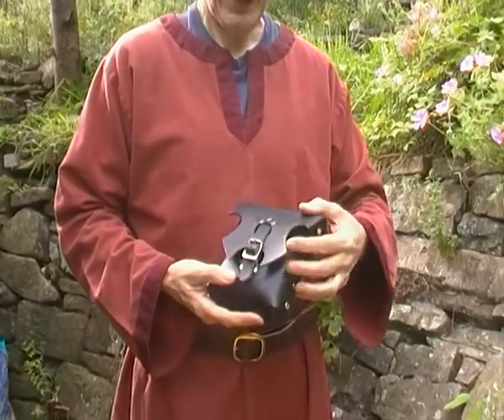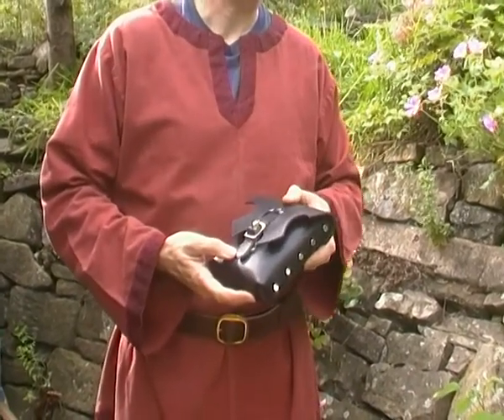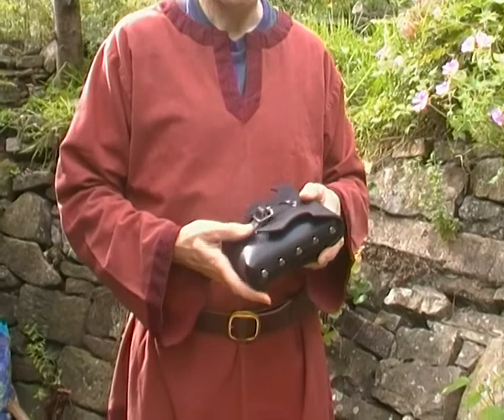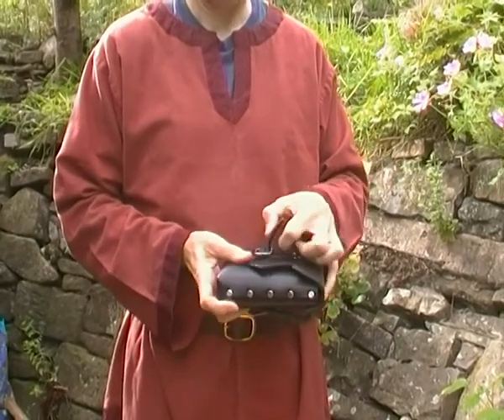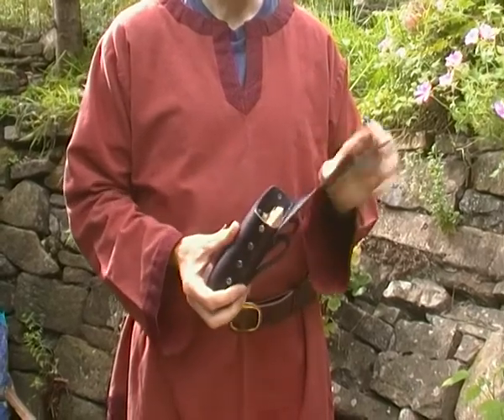It's got a fancy shaped flap, just because we thought there should be something different in the mix out there. It's fastened with a strap and buckle set. It's quite spacious.